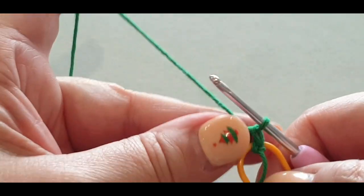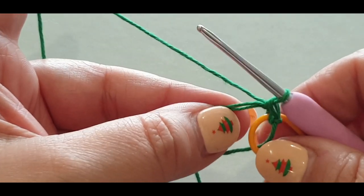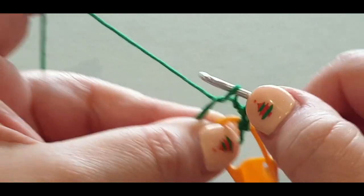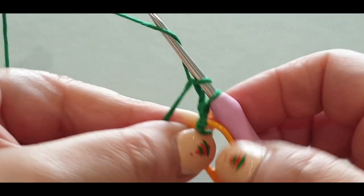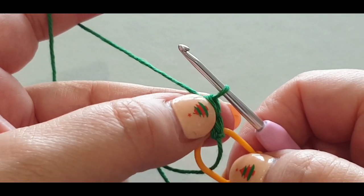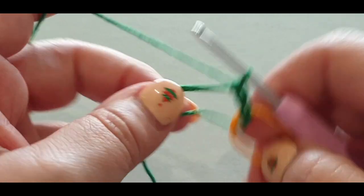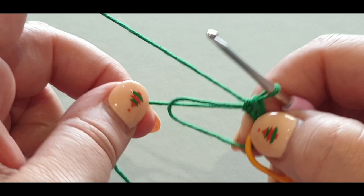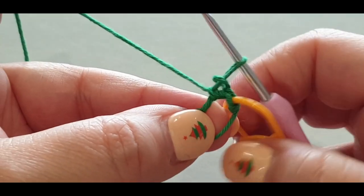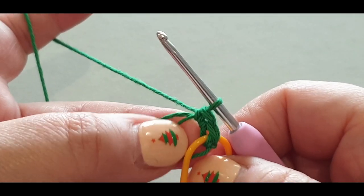Just a gentle tug — I'm doing that to help me out. Now do another single crochet in that space: hook in, pull a loop through, yarn over, pull through two. You've done two single crochets; you need twelve all together, so we need ten more. But first, grab this loop and give it a gentle tug to make your center just a tiny bit smaller so it's easier to work in.